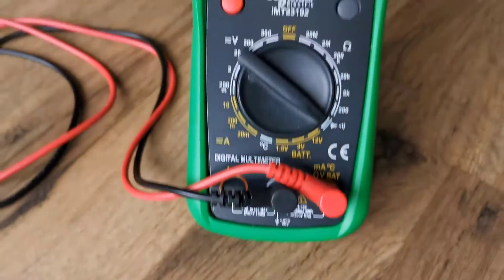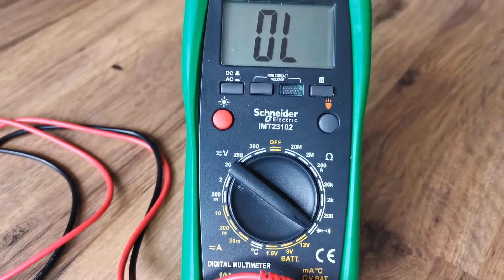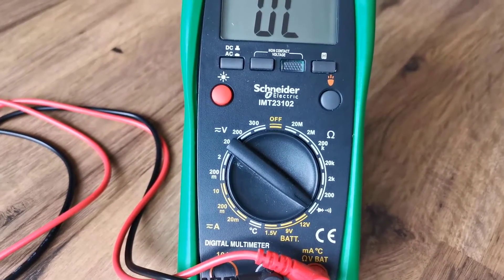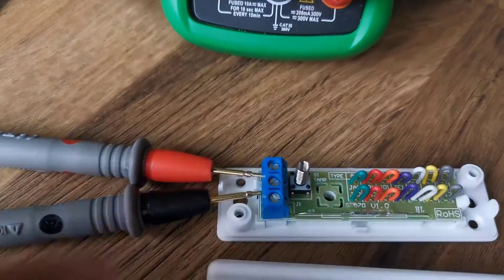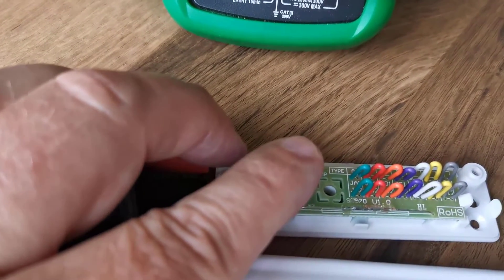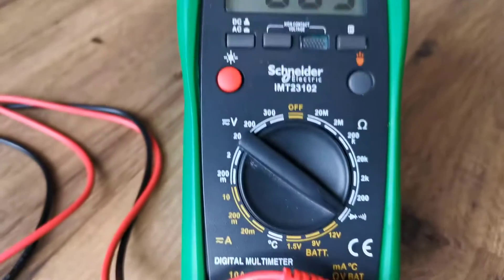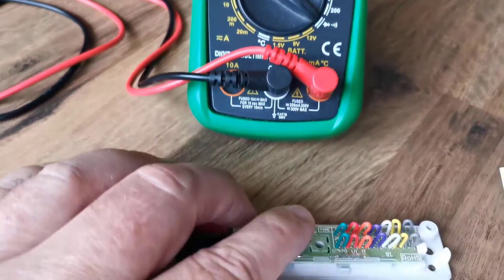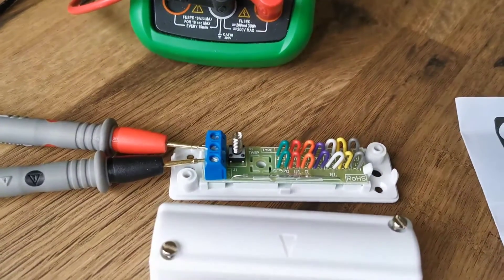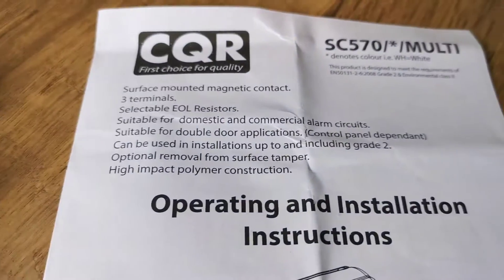I've got my multimeter connected up through the terminals — there are only two terminals you need to connect on this Grade 2. It's currently showing open circuit. I've got my meter on continuity, but I'm going to flick it to resistance in a minute. As you can see, if I press that tamper switch button it will create a short circuit, because I've got the tamper closed.